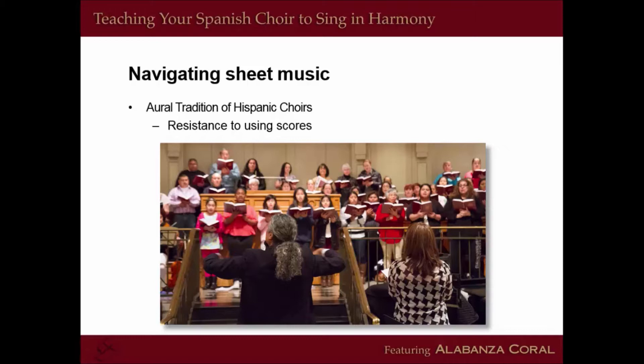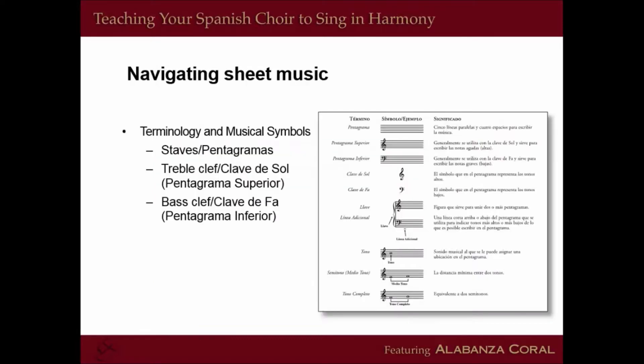In the United States, many choirs that participate in ministry are not aware of or do not have the habit of purchasing materials such as hymnals or other music resources, and therefore rarely get to be on the same page regarding what resource they will use. Alabanza Coral is a great opportunity to unify the choir's resource. Many choirs learn by memorizing the music, which just takes a long time, and trying to get people to reproduce music from memory is time-consuming and not necessarily the best approach since most people's memory is not perfect.